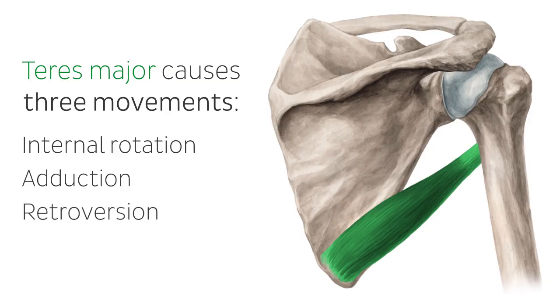In case of a fixed humerus, the contraction of the muscle leads to a cranio-lateral movement of the inferior angle of the scapula, known as rotation.